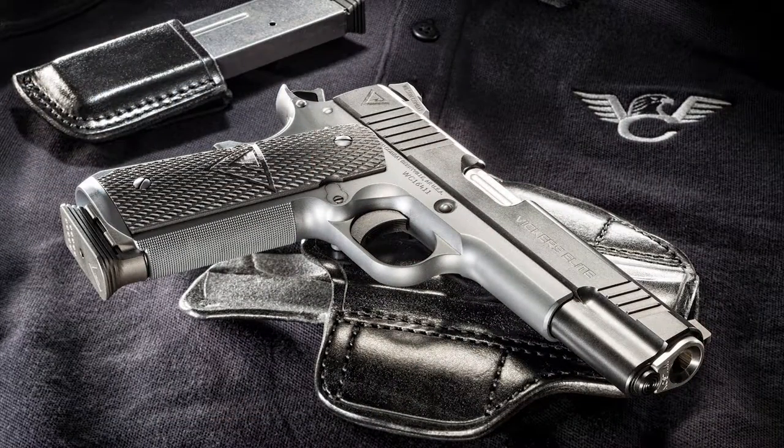Today we're going to test and evaluate the Wilson Combat Vickers Elite Pistol. This is a 1911 pistol, custom made at the Wilson shop, and it was designed with the help of Larry Vickers.